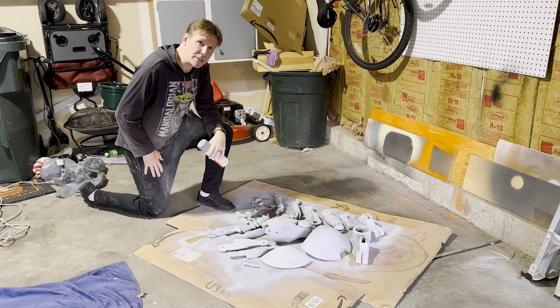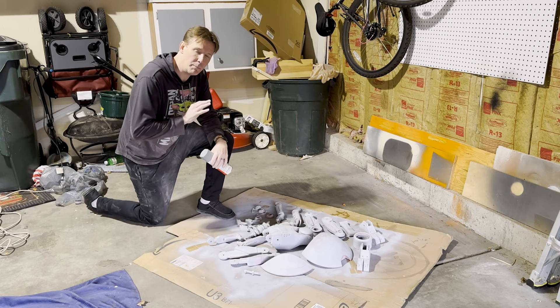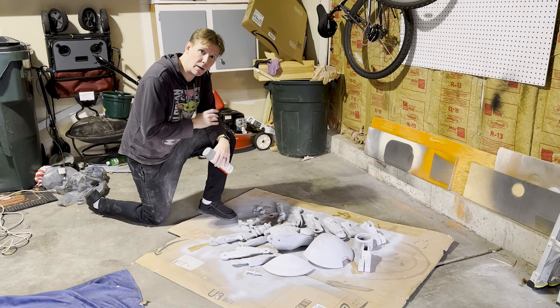This round of sanding is complete. We're going to do one more coat of filler primer over everything, make sure we've got every imperfection filled in to the best of our ability, and then we'll be ready for painting.